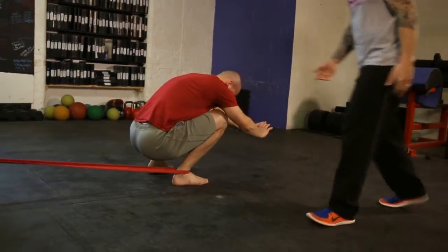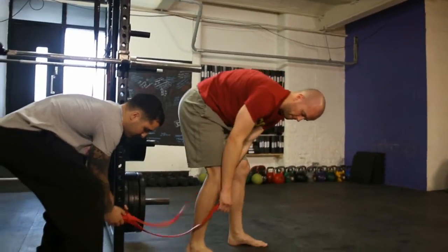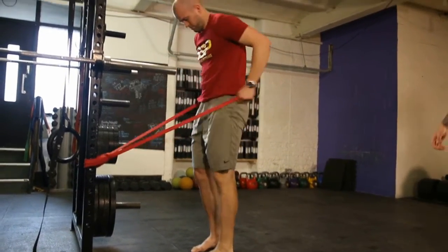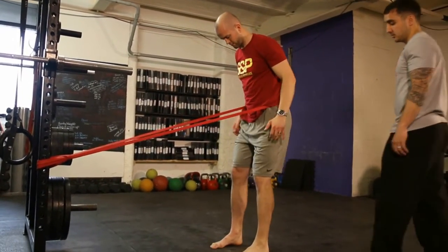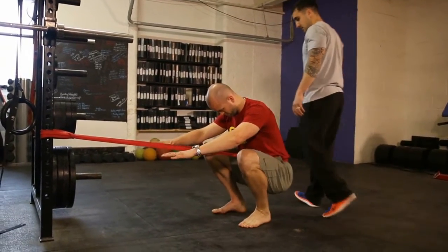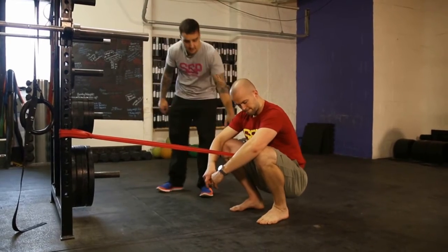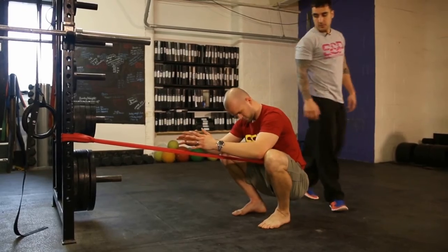Lastly, you can use the band for a bit more support on the squat. We'll put the band a little bit higher, stick it around your hips just above your pelvis, walk back, and then squat down and hold. Drive the knees out and stay down there five to six minutes, just relaxing into the movement. You can then push the knees out to the side to feel where you need to work on.